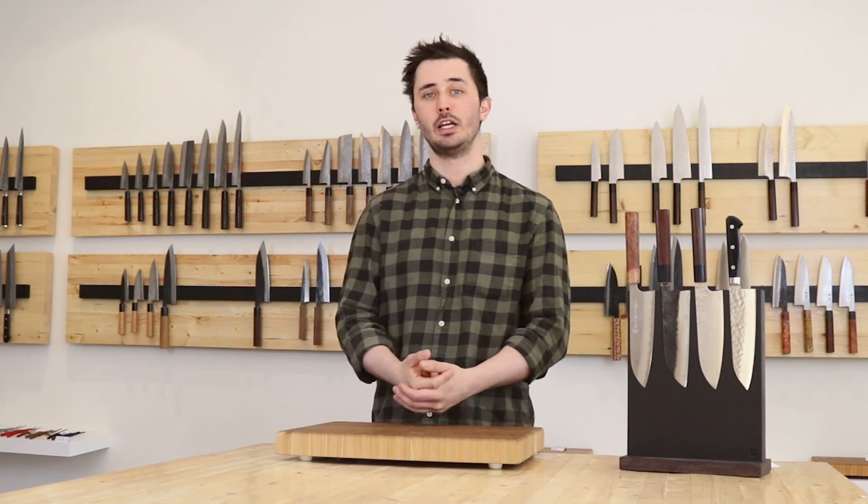Overall though, the santoku is a fantastic starting point for anyone just getting into Japanese knives and will serve you well as your do-it-all go-to knife.